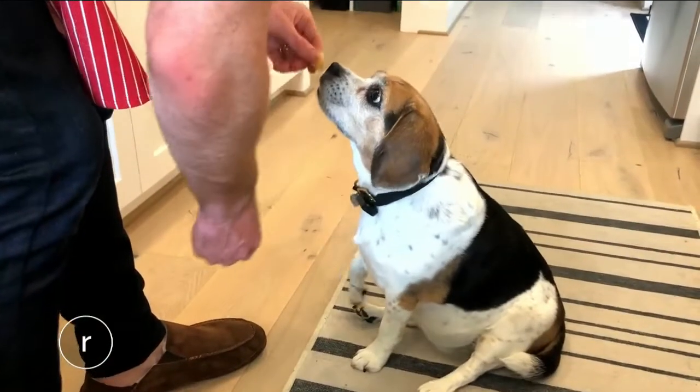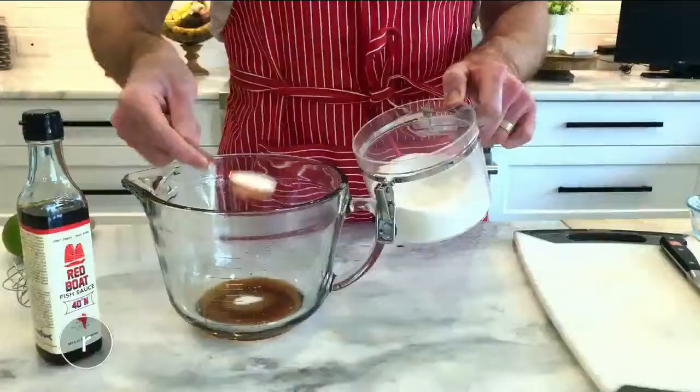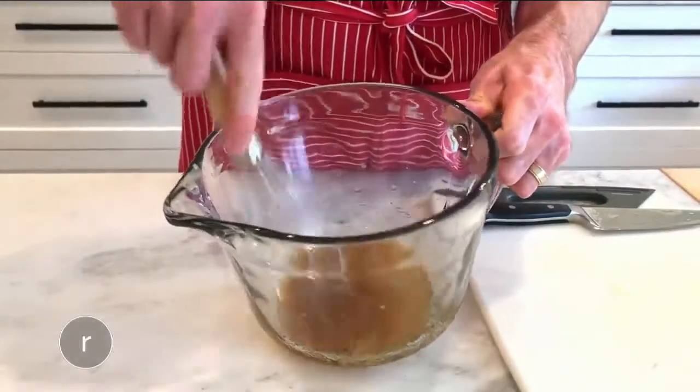While that's working, we're making an ultra-popular Vietnamese dipping sauce. To start, combine fish sauce, sugar, salt, and lime juice in a bowl. Whisk everything until it dissolves.